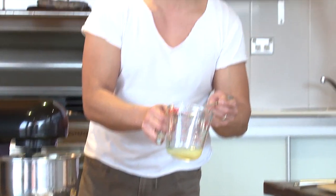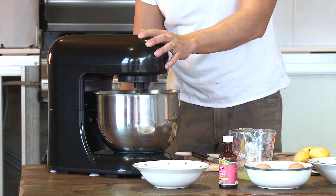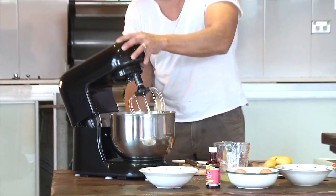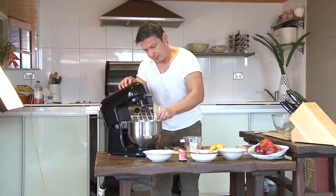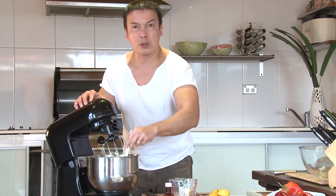Make sure you take all the chips out — you don't want the chips in there. Scrape the sides down, mix for about two or three minutes.